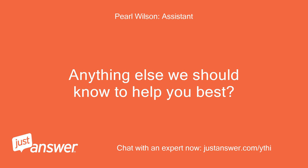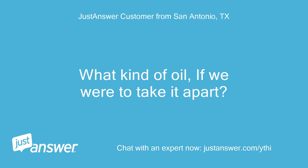Anything else we should know to help you best? What kind of oil, if we were to take it apart?